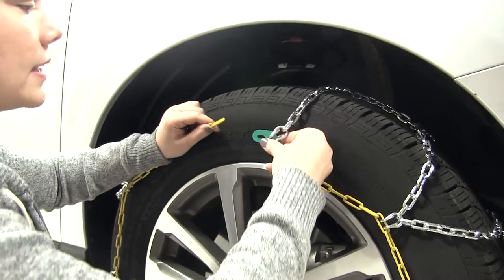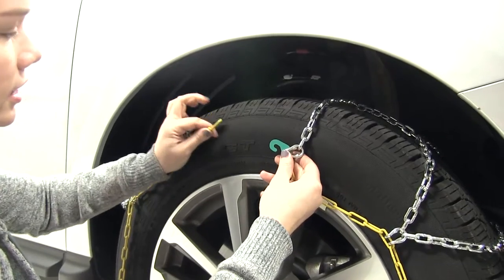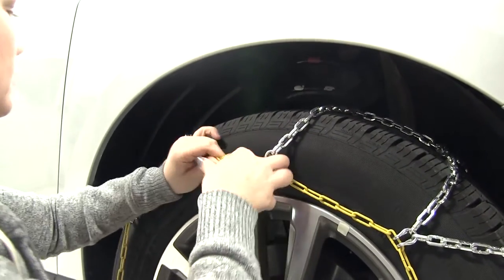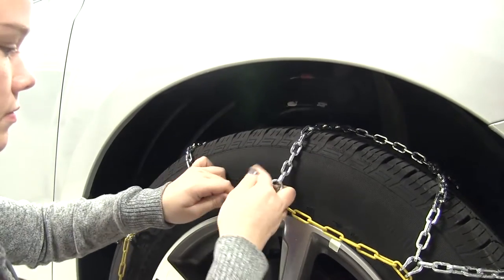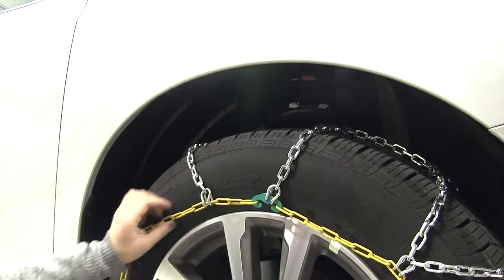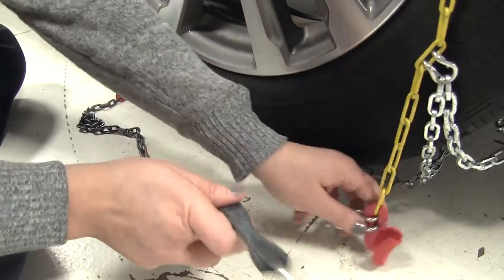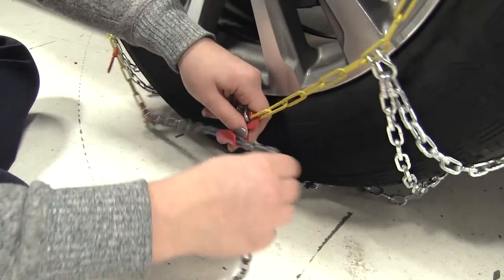We've got that chain mostly in place. We'll take our green hook here and attach it to our yellow links on the other side. And once we have that green hook in place, we'll take our silver draw chain and attach it to our red channel here at the bottom.